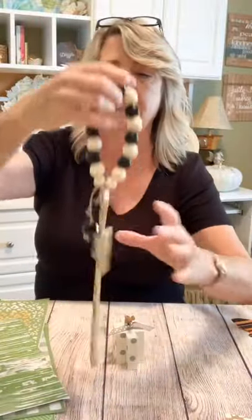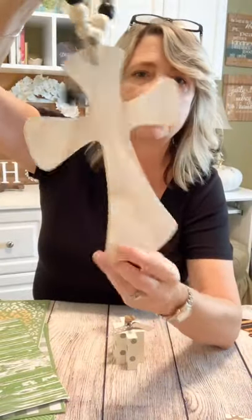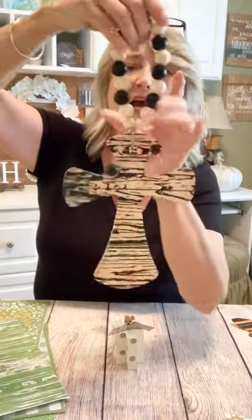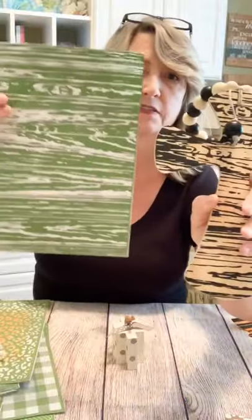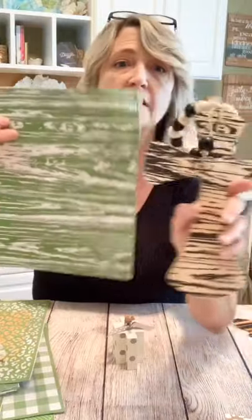This was a project I was just working on today and I think it turned out pretty cute. It's one of those one-dollar wood crosses from Dollar Tree, hung on some wood beads so it could be a door hanger. I used the wood stencil — I love this one. I have another cross project in progress right now using the same stencil.